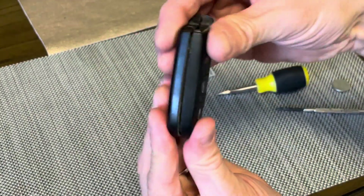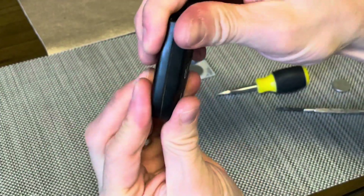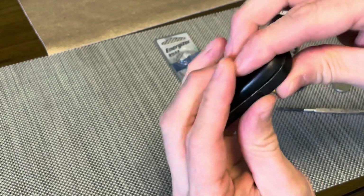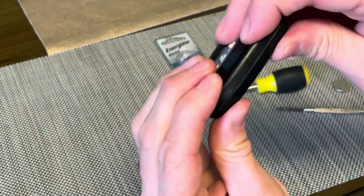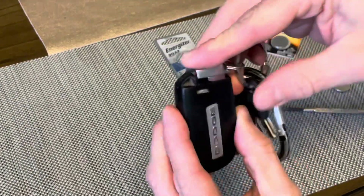Next we'll insert our key fob top and just press all this really firmly together, being sure you're not accidentally holding down any of the buttons. Once you see that everything is nice and firm all the way around the edges, then we can go ahead and reinsert our key.